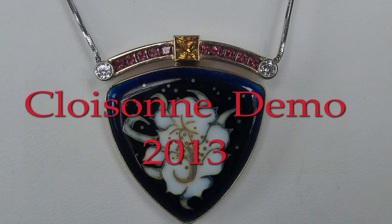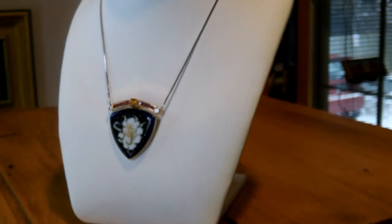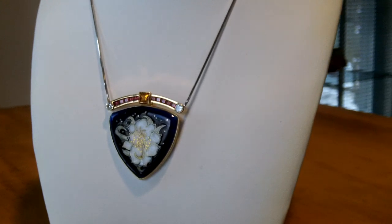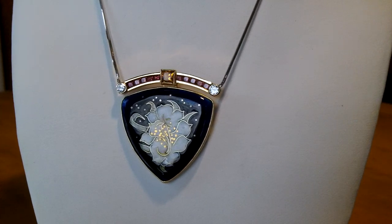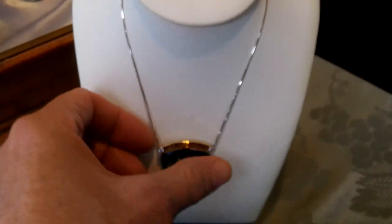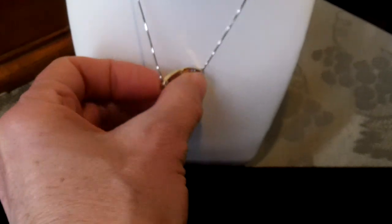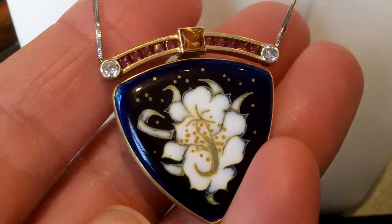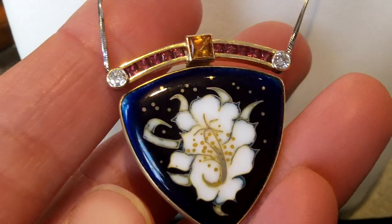Queen of the Night Fine Enamel, designed and created by Christopher Pelko. The inspiration for this beautiful piece is the large, white, and wonderfully fragrant Queen of the Night Flower of the Sirius Cacti. It blooms only at night, once a year, for a single night. Many people wait up to ten years to see a single flower. What better way to capture this moment in time than with a fine enamel?